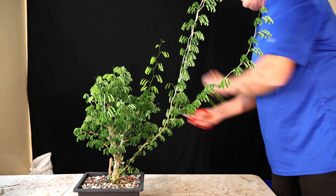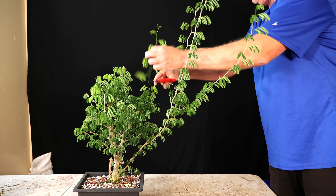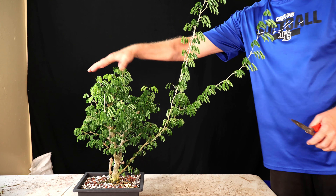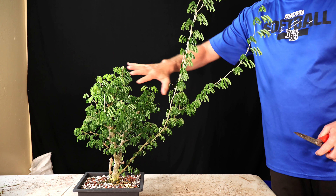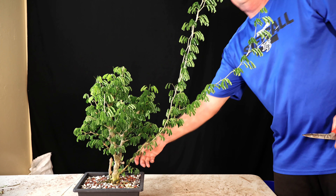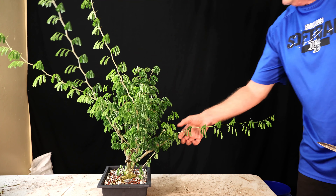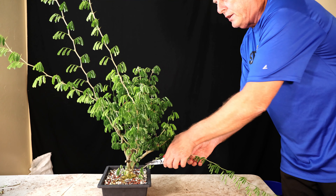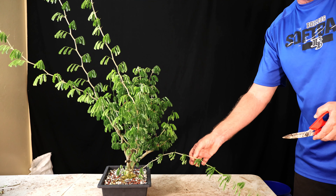I just didn't really have the time to care for it the way I really should have. I do intend to keep just a decent canopy here and then let these other branches kind of grow. Now I'm going to give you a close-up as to why I think this is so interesting — show you some of the bark flaking and then we'll go ahead and call this video done.